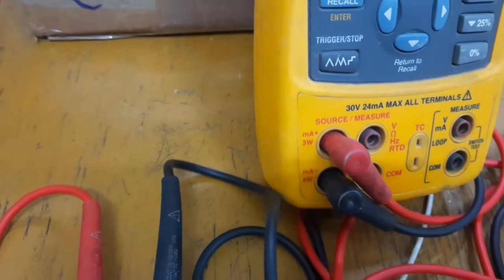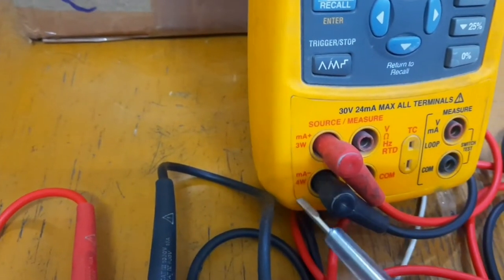We have to use Mill Ampere positive and Mill Ampere negative, black terminal connections.